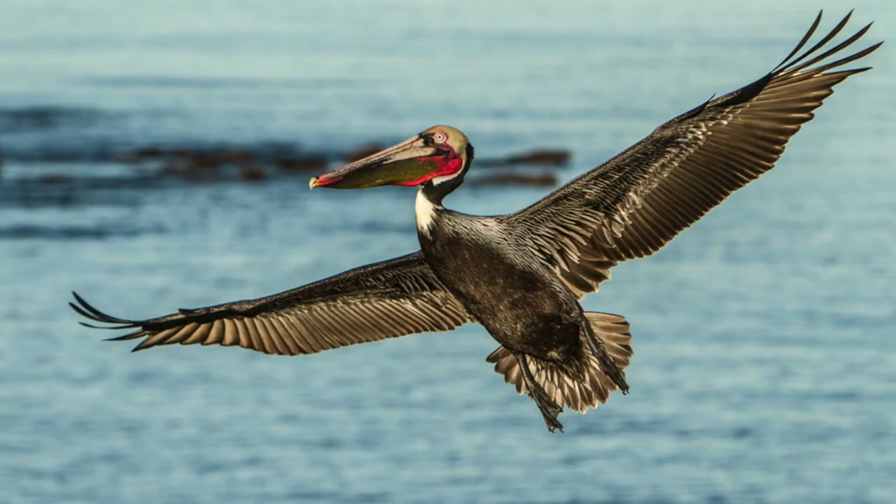The first thing I do when I think about birds in flight is I make sure I start with a fresh battery so I've got a lot of power, and I start with an empty card so I don't have to change the battery or change the card while I'm trying to get the birds in flight and miss any action.